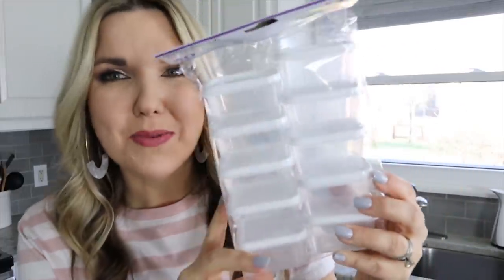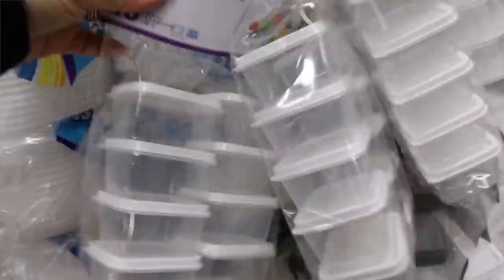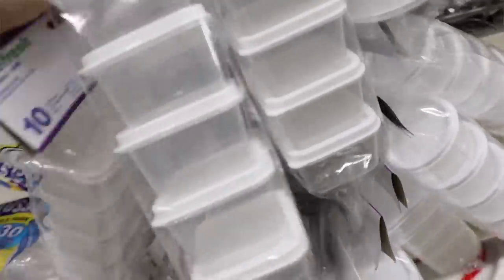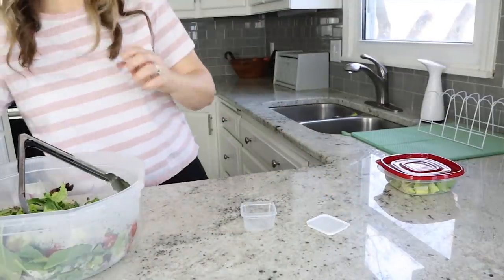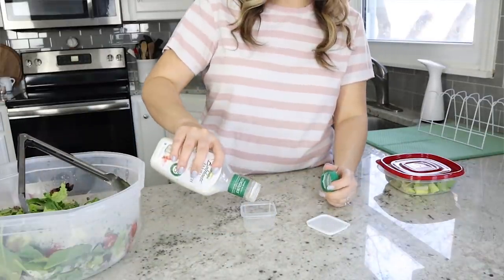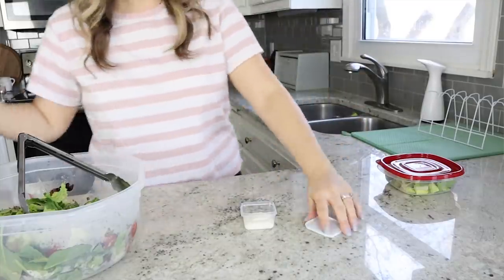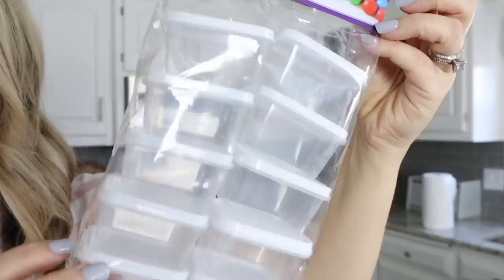Another one of my favorite kitchen items from Dollar Tree are these little guys — they come in a 10-pack. What we use these for at my house is sauces. Anytime we go somewhere and I need to pack a little ranch, mustard, or anything like that, I'll put it in here so it doesn't get all over the container I want. I know a lot of people also use these in their craft room, and you get 10 for a dollar. They're BPA free.